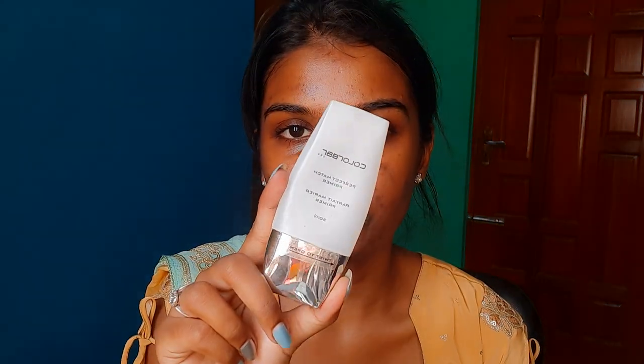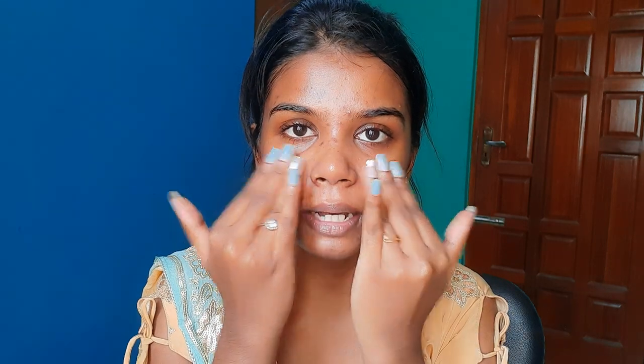Now we're going to apply the primer. I'm going to apply the primer following the eye area, massaging it into the sides. If you don't have a primer, it will fill the pores. Now we apply the primer and move to the next step.